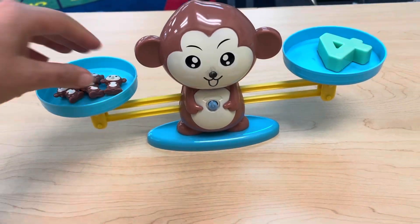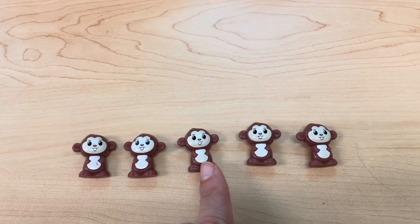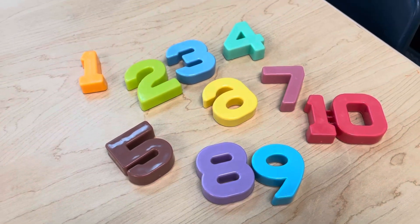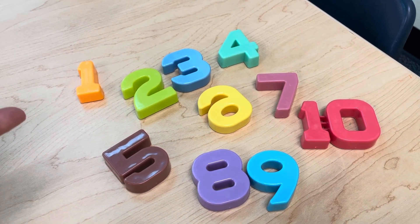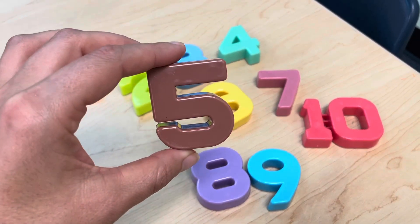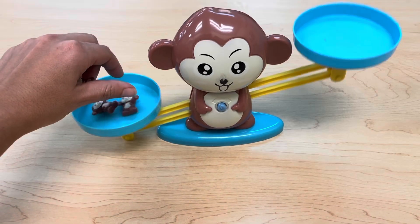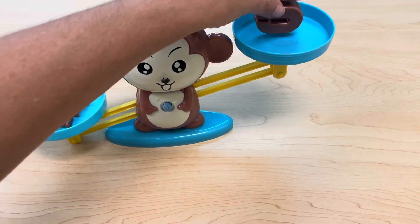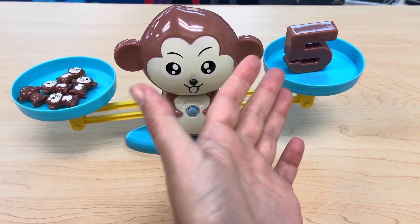Let's do one more. How many monkeys? Let's count them together. One, two, three, four, five — we have five monkeys. Let's find the number five. Do you see the number five? What color is it? Brown. There's only one number that's brown. Is this the number five? It is! Great job — this is the number five. Let's put our five monkeys on the scale. Now we need to balance it with the number five. We did it — five monkeys and the number five. Great job.